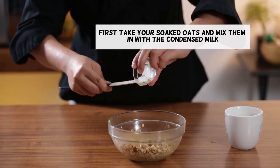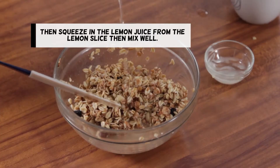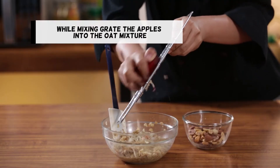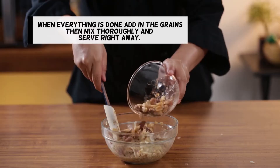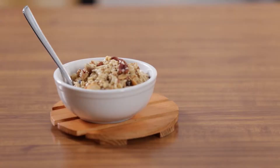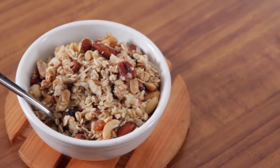First, take your soaked oats and mix them in with the condensed milk. Then squeeze in the lemon juice from the lemon slice and mix well. While mixing, break the apples into the oat mixture. When everything is done, add in the grains, mix thoroughly, and serve right away. Banner's idea was to serve muesli freshly made every time.